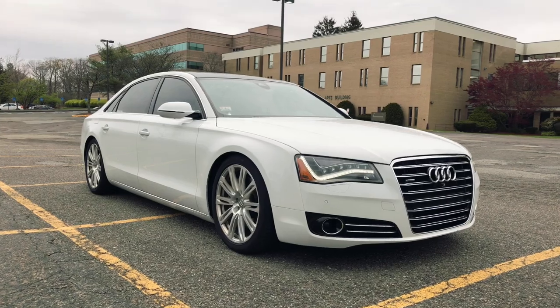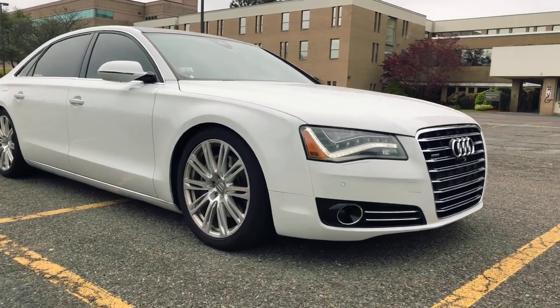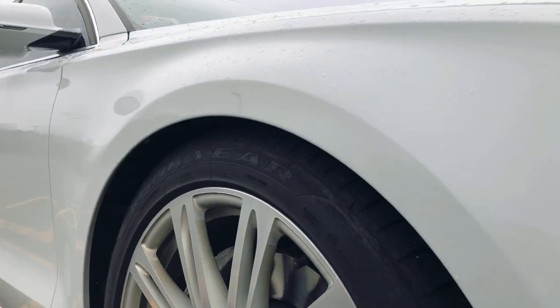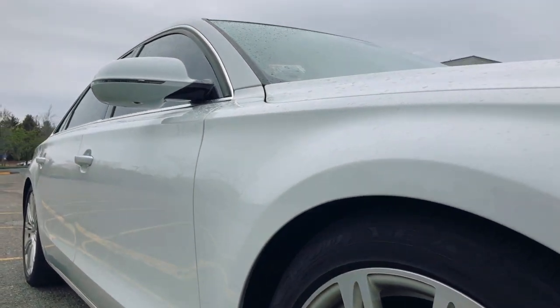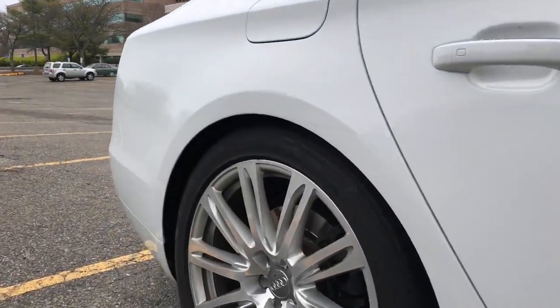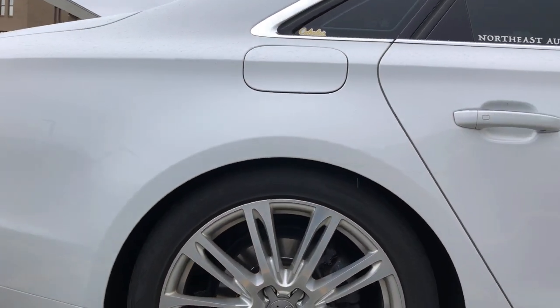TGK Motorsports lowering links installed. This is the new ride height — this is in Individual mode, not Comfort. It still is a little lower in Comfort too, but it looks way better. I like it.